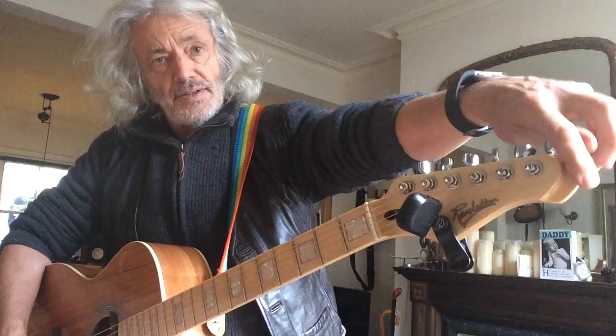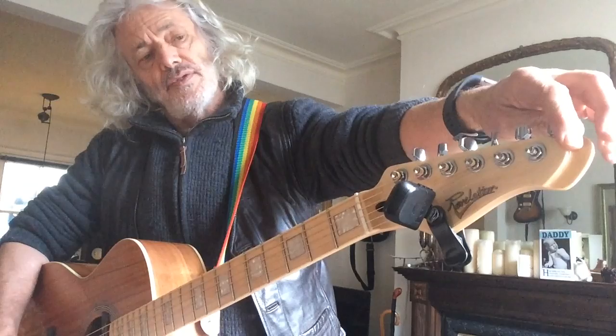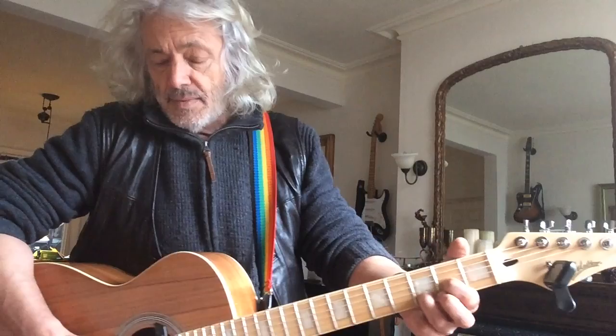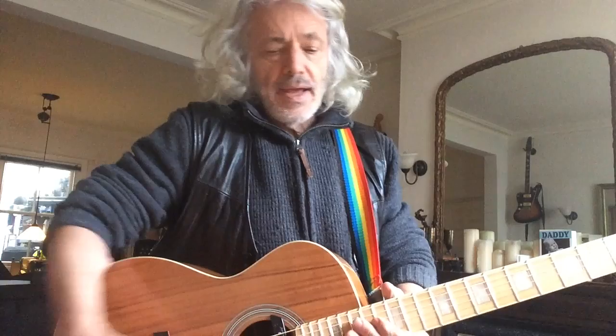The only problem with the headstock is that Revelation added an extra couple of centimetres on there — I understand because Fender objected. That means it's a little bit tight getting it into the average case, as it's about two centimetres too long. I'm going to have to check with my hard cases and soft case to make sure it's all going to fit.